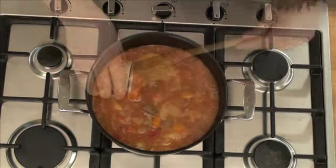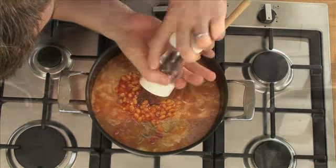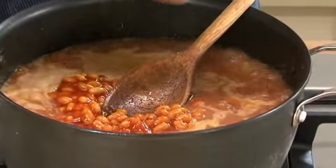After one hour, remove the lid and add a can of baked beans and season with black pepper. Increase the heat so the stew is bubbling and cook for a further 15 minutes with the lid off.